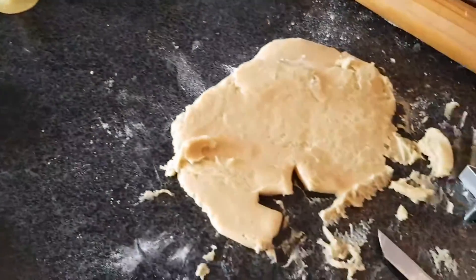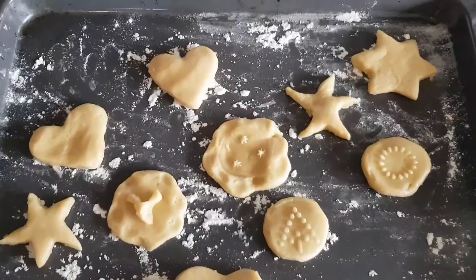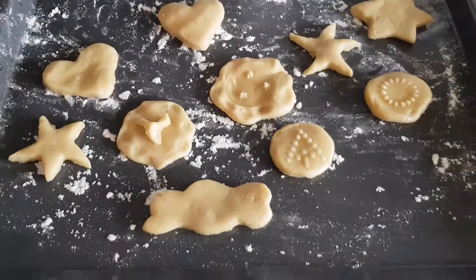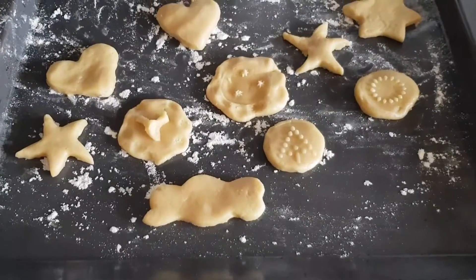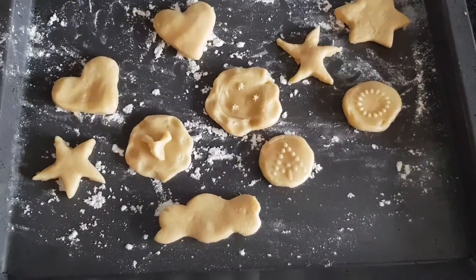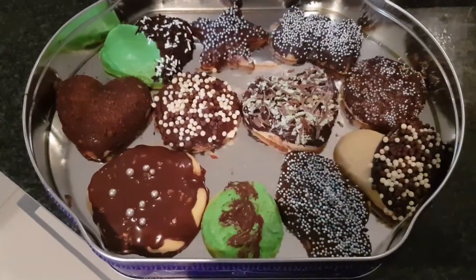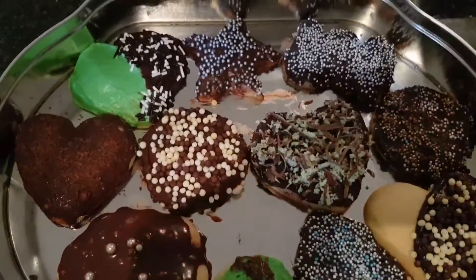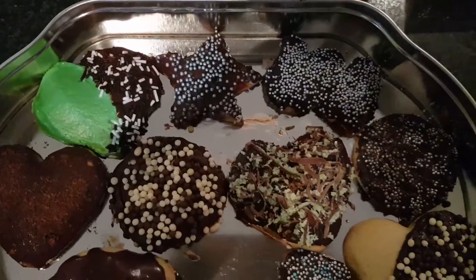I'm going to pop my first batch of biscuits in the oven for about eight minutes, then take them out to cool and we can begin decorating them. There you have it — the chocolate and peppermint cookies. Not the neatest job, but definitely fun!